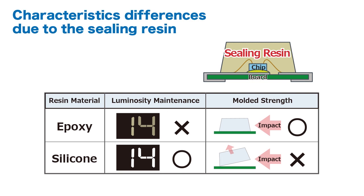However, the light emitting block of compact chip LEDs typically utilizes epoxy resin, and in the case of white LEDs, degradation of the light intensity of the resin may occur due to the effects of light energy.